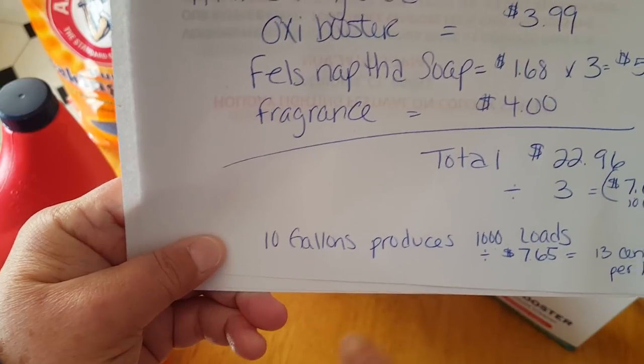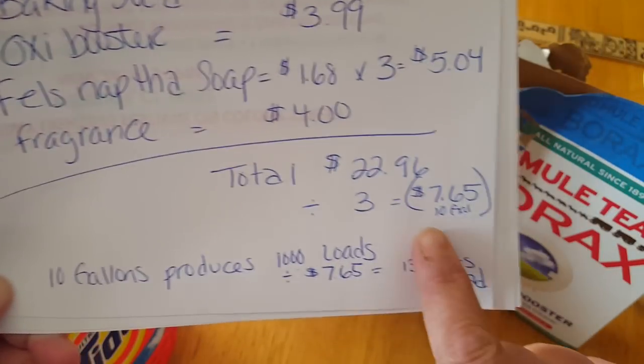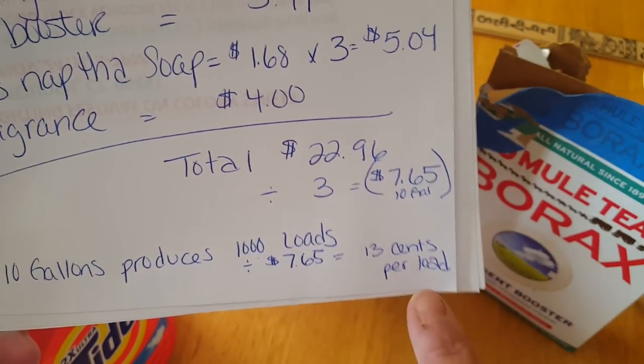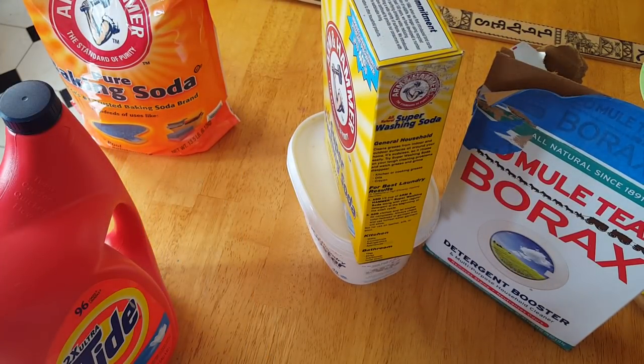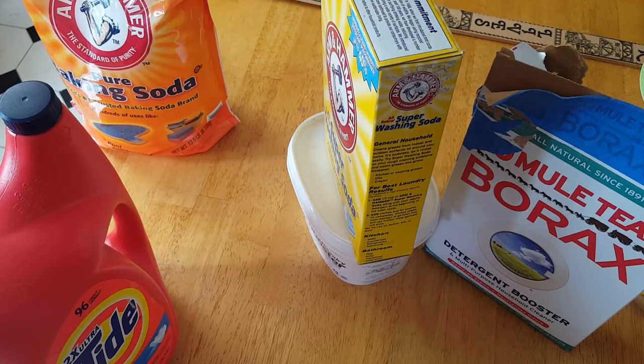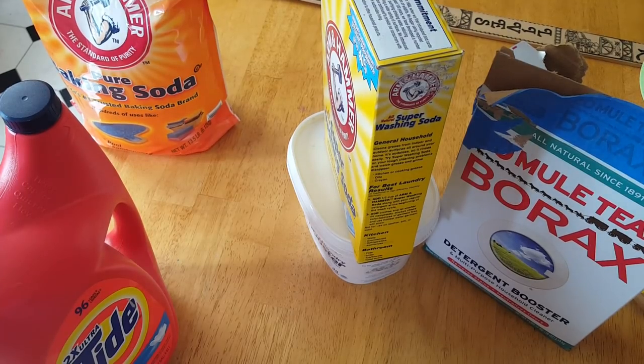The total is $7.65 for me to make 10 of these. One jug of Tide is $17.94 — I can make 10 of them for $7.65. Now, if you want to break it down even further: 10 gallons of this stuff will wash 1,000 loads of laundry. So if you take 1,000 loads and divide that by $7.65, you are paying $0.13 to wash a load of clothes. You are not going to beat that. I will list all this information in the description box. Buy a five-gallon pail with a lid. Try this one time — if you don't like it, you don't have to do it again. It washes my clothes, brightens my clothes, takes out stains. It is just as good, if not better, than laundry detergent you buy at the store.